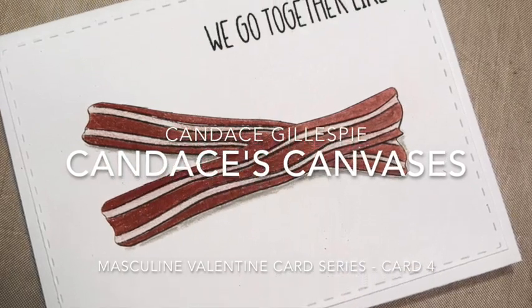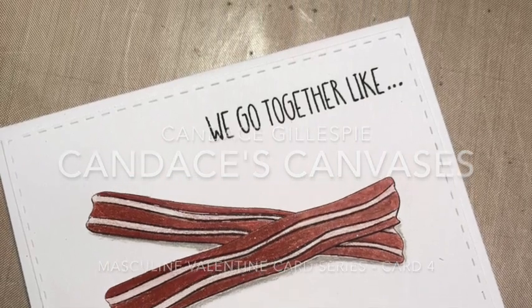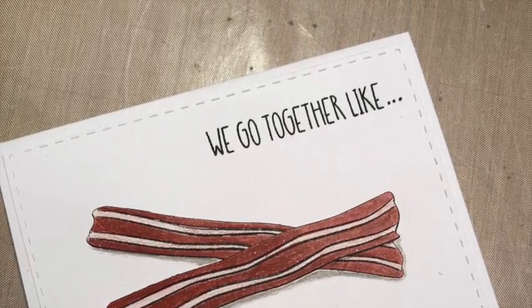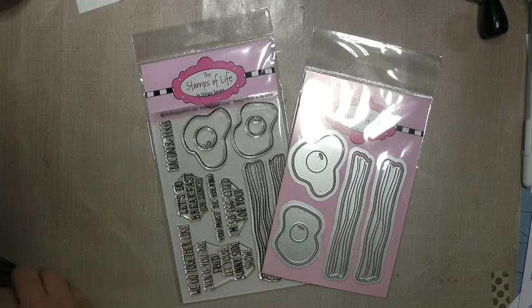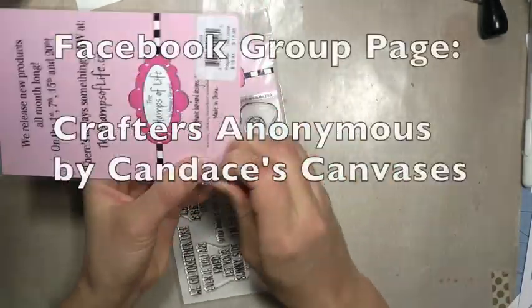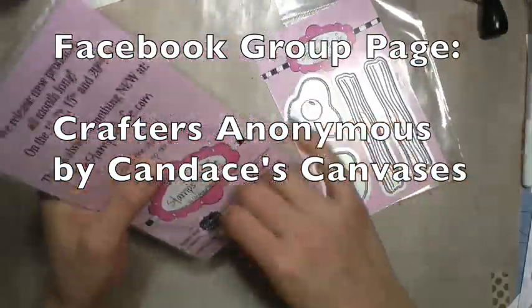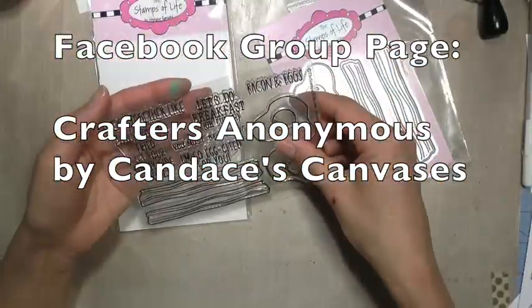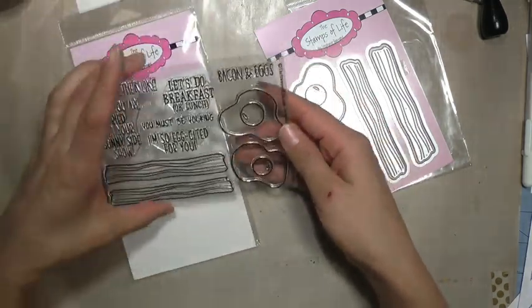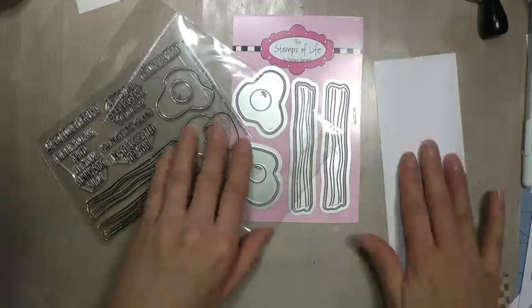Today I'm going to walk you through this super cute bacon and eggs masculine Valentine card. This is card four of my masculine Valentine card series. If you haven't already, head over to Facebook and join my Facebook group page, Crafters Anonymous by Candice's Canvases. It's just a small group right now, but I'm hoping to build it up to be a super fun interactive community where we can all glean inspiration.